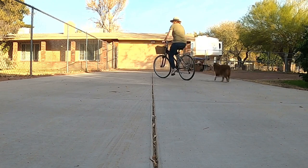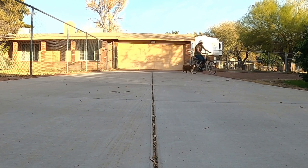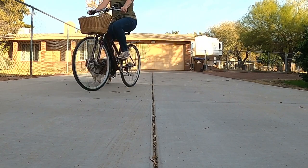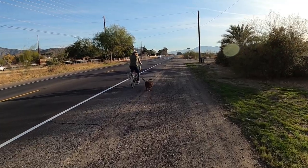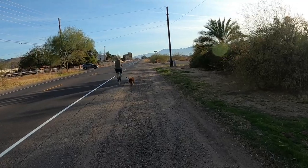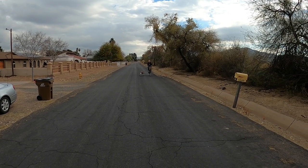At first, I make sure that I pedal slowly and we can practice turns together. Apollo adapts quickly to the new way of bicycling and we can go for a ride. We decided to install the pole on the right side of the bike so that the bike is between Apollo and traffic, but we usually bike away from areas with too much traffic anyway and prefer our quieter neighborhood streets.